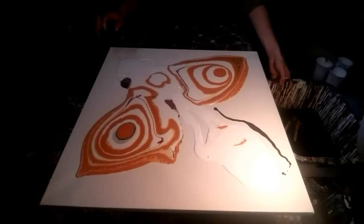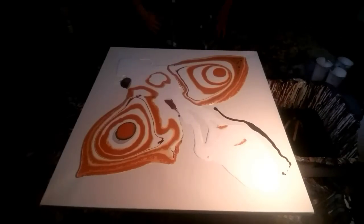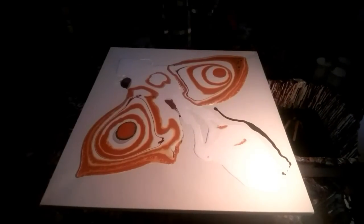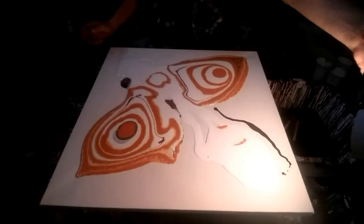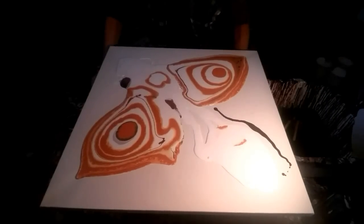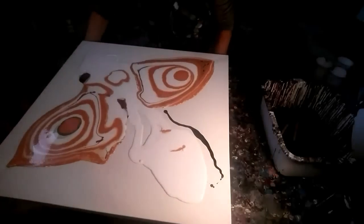Okay, so it's a bit big, so I'm going to try my best so that you can see everything. I'm just going to move it over a bit — maybe you'll see better.